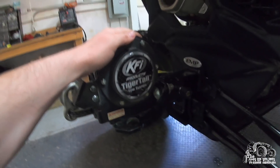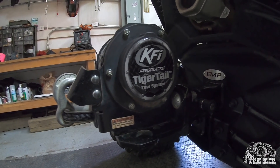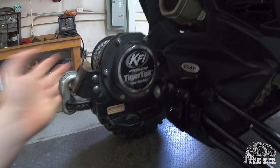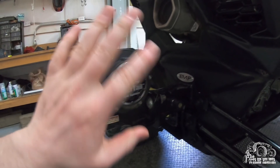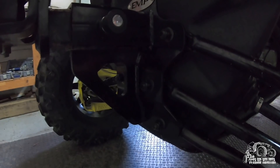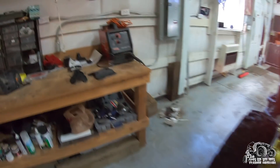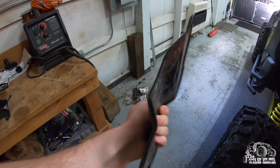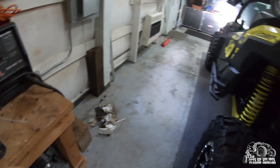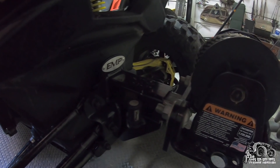I've got the KFI Tiger Tail - I have one on every machine. Super good quality and I can't tell you how many times we've pulled people out with it. I have an entire video on just the Tiger Tail if you want to check that out. I also added the EMP rear receiver for two-inch hitch to hold the Tiger Tail. The stock plate that comes off is so thin I wouldn't trust it for anything.